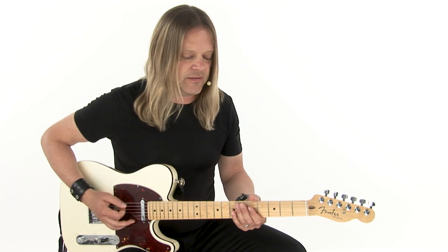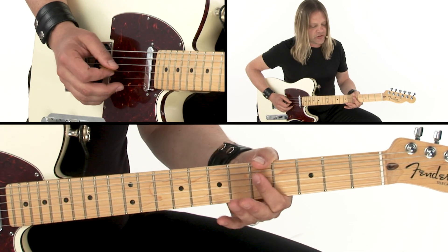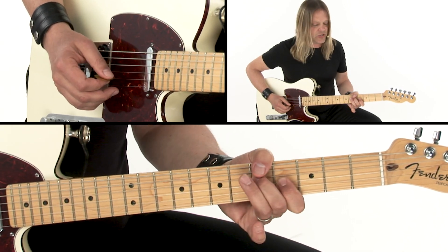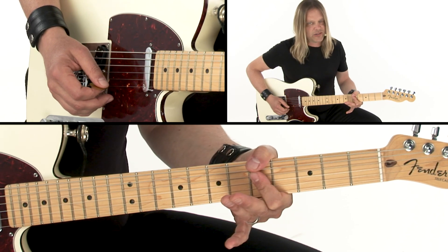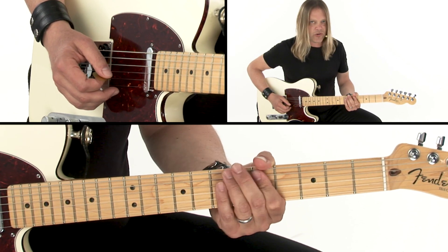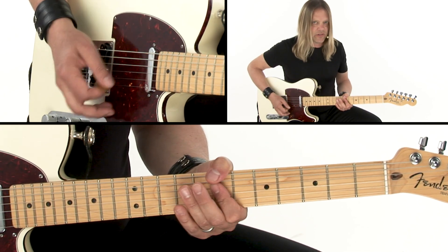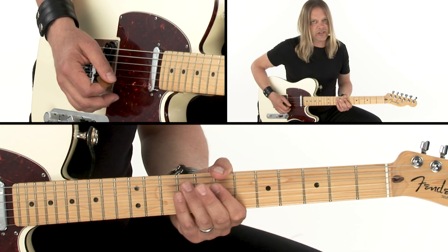We're starting in A, with an A minor 7 shape, but really it's just a C chord over A, and then we do a G chord over A, back to C chord over A, and then we've got some other chord shapes across four or five, and we move the whole situation up to a B minor chord and do a similar pattern, just slightly different.